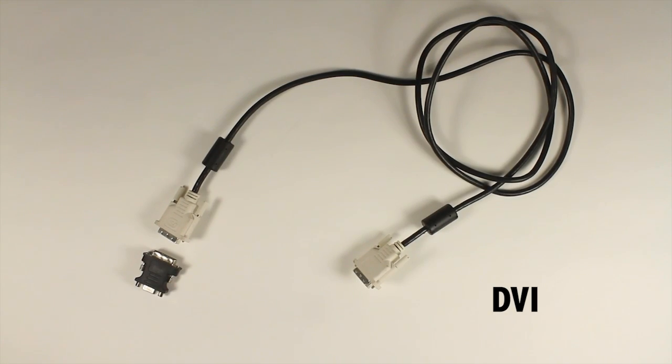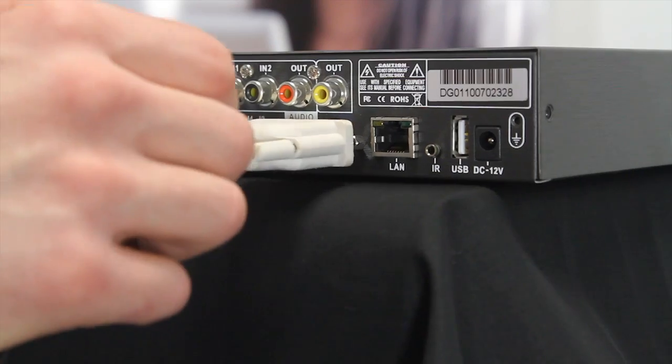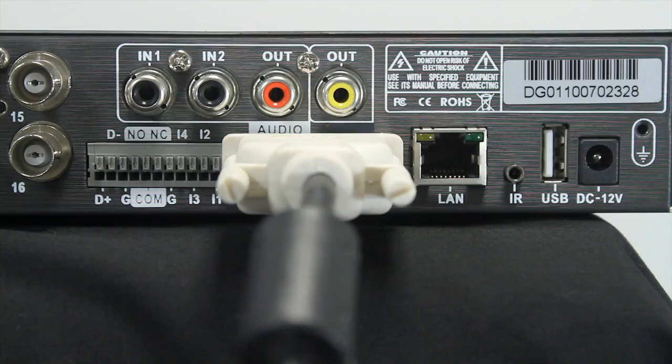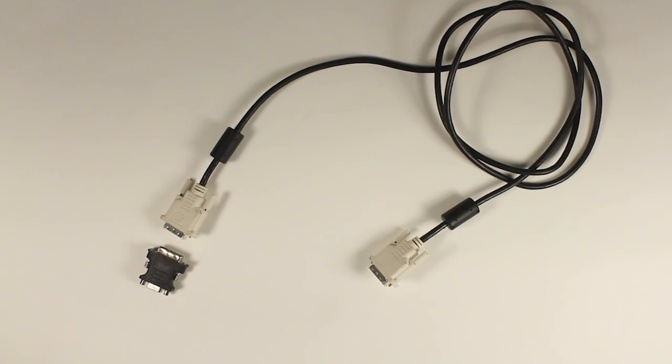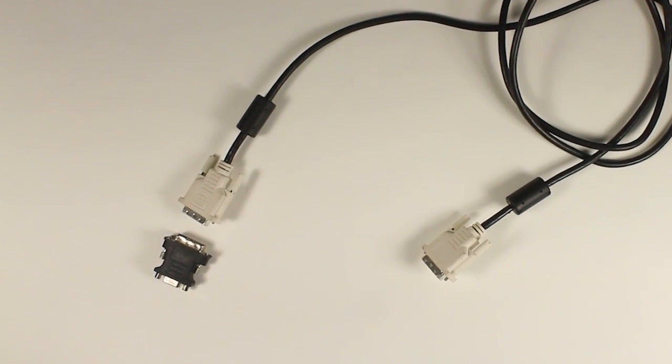The DVR video output port is used to connect the DVR to computer monitors for viewing using a DVR cable. Unlike a VGA cable, a DVR cable carries a digital signal that does not need to be converted to analog by the DVR or LCD monitors. A DVR with a DVR video output port can be connected to a monitor that only has a VGA input using a DVR to VGA connector.